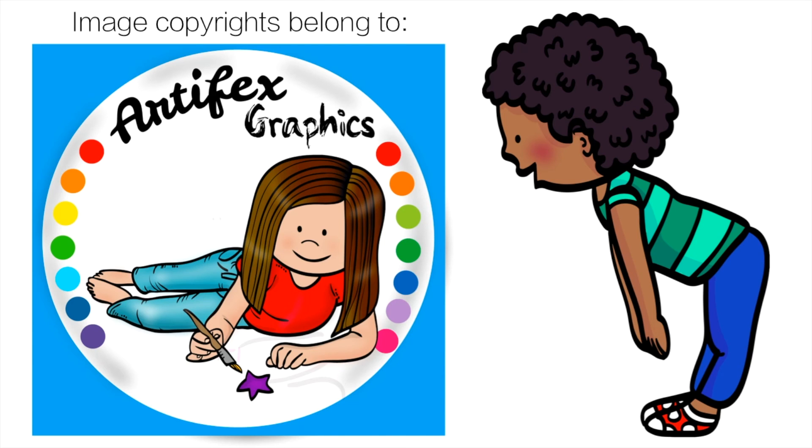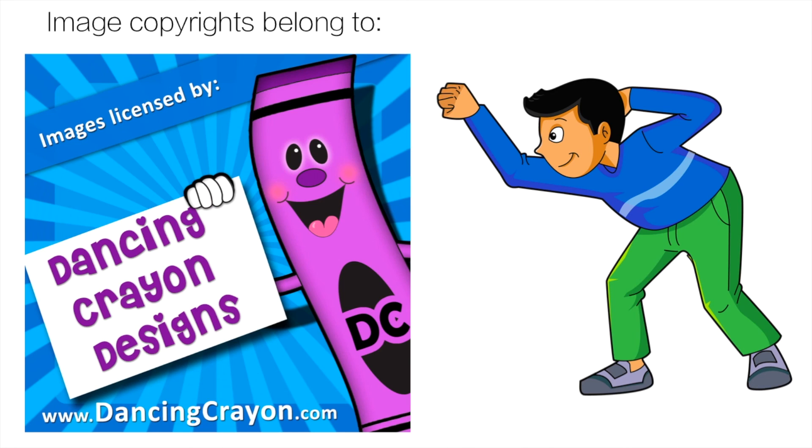Thank you very much to Artifacts Graphic for the great yoga clip art — the link is in the description. And finally, thank you very much to Dancing Crayon Design for the boom card clip art — that link is in the description.